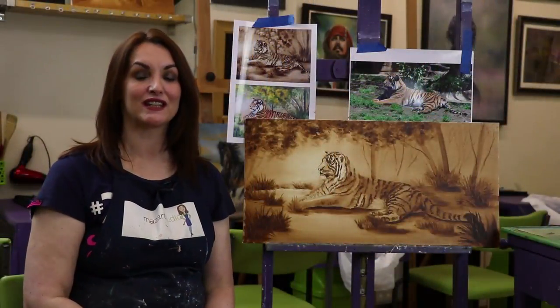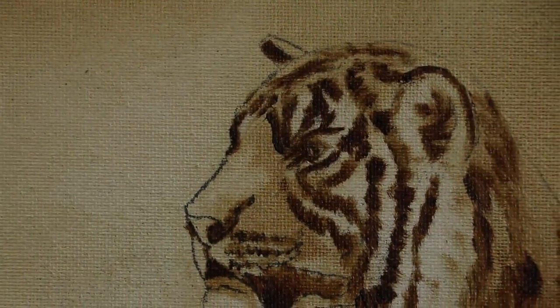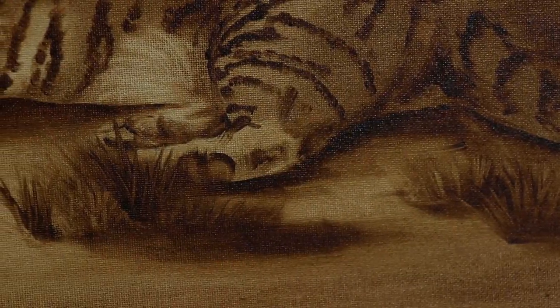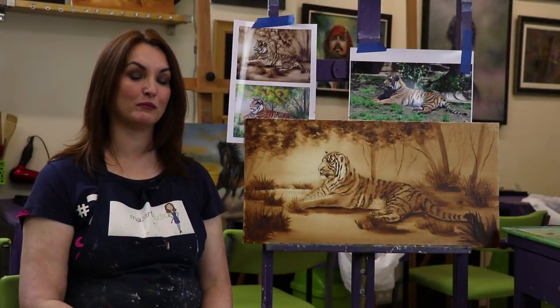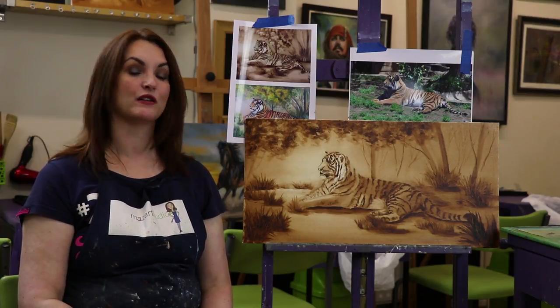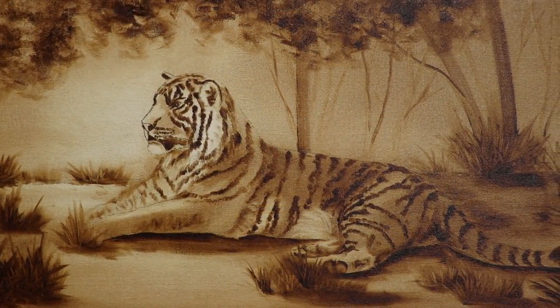I do hope you can see the value in an underpainting. It establishes the tone of the overall painting, deals with all the lights and darks, cements the drawing for you, and really takes the complication away from the painting process. You must let this thoroughly dry before you move on to the glazing layers.